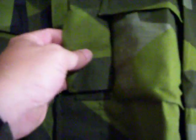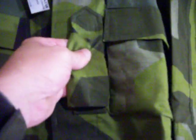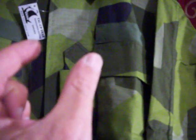It's ripstop nylon. It's got a spot for your rank right here, and it's velcro — your name and unit, your divisional patch, and maybe your national flag over here. The guy I got it from actually sent me a little Swedish flag to sew on one of the shoulders — really cool.